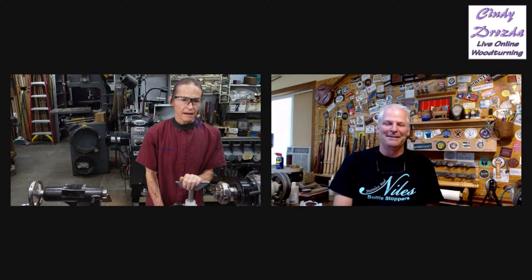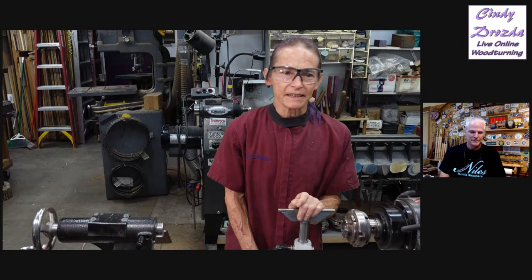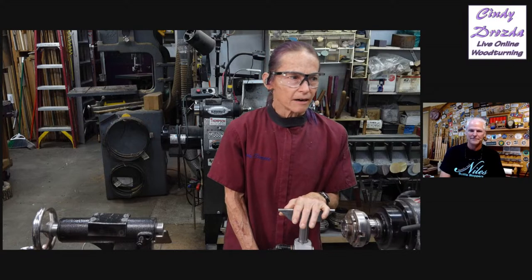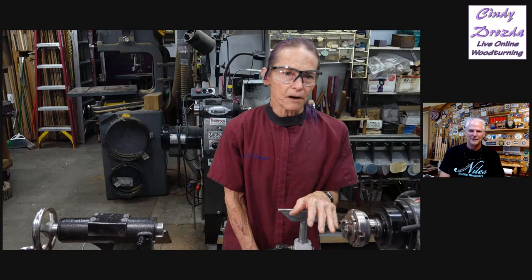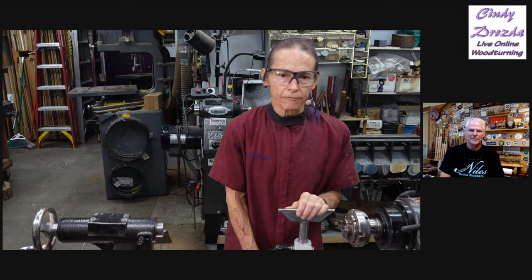Hi everybody. Hopefully you can hear me well too. We are struggling with the technology. We're going to have Carl do some demos of his off-center jig, and we're going to let Carl mostly talk about it. But if you've got a question for Carl or for me about anything to do with woodturning, but particularly if you want to see stuff about his jig, please ask in the comments, whatever platform you're on.